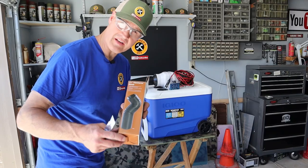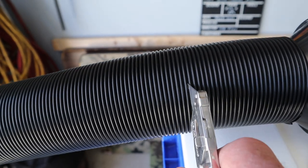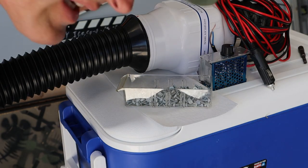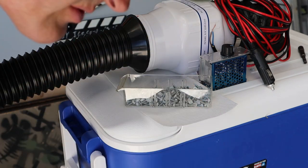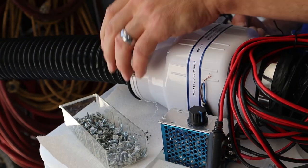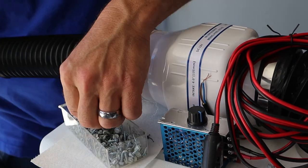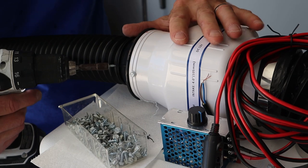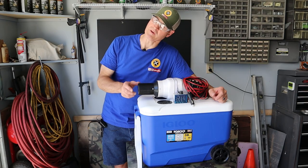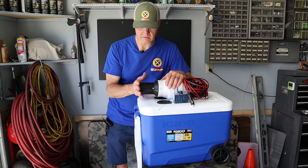Now I'm going to cut my flex form to length using a brand new razor blade. To hold the whole thing together, I'll drill some pilot holes and use these little zip screws. Modification number three, flex form hose, done. With this I can direct air anywhere I want it to go, and it looks really cool.